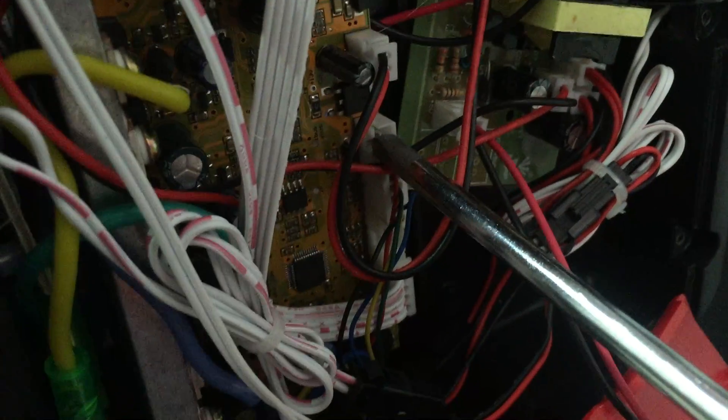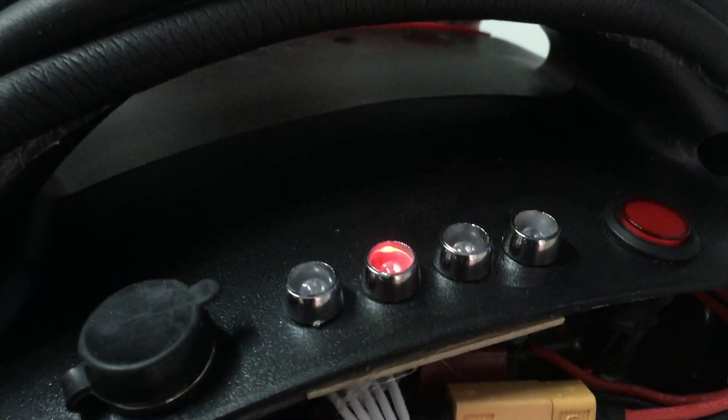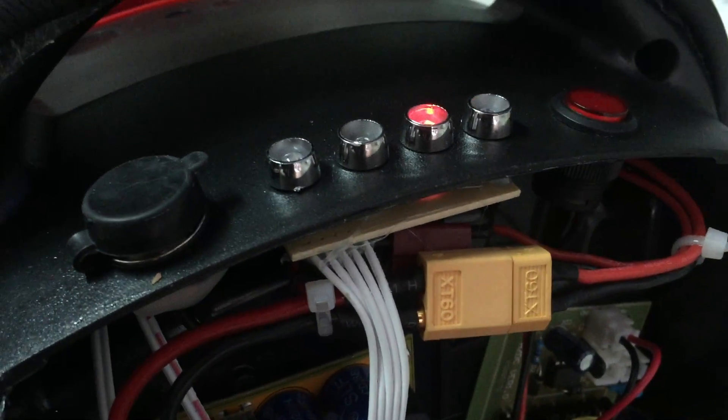I heard that once you have that, you just turn it on. It goes into Bluetooth mode and the top light should be blinking, and it's going to find its center balance. Okay, now it will stop. So what we do is turn it off and remove it.